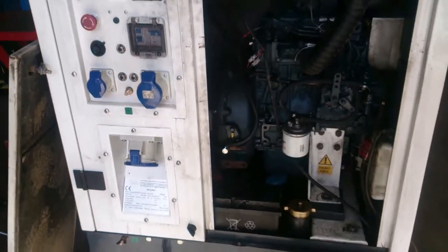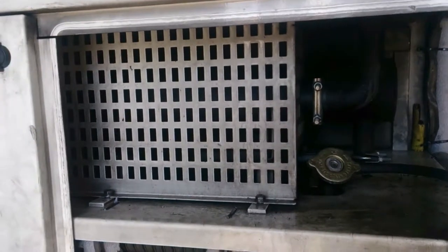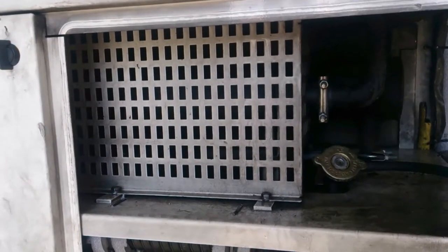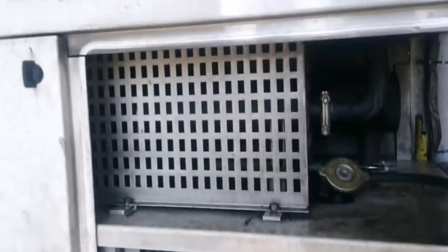All this could have been avoided if we'd had some sort of air baffle here to prevent air getting through and back and forth.